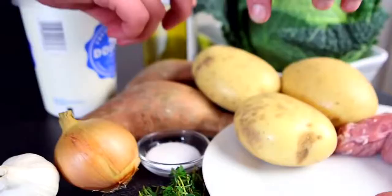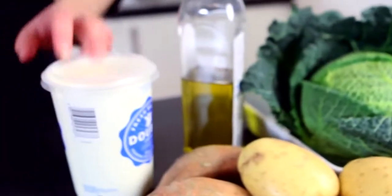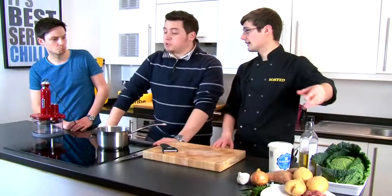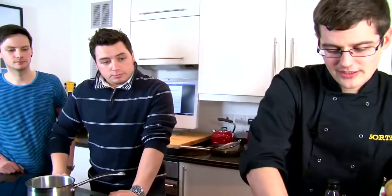We've done lots of potato dishes but not a gratin, which is why today we're going to show you my version: sweet potato gratin with infused cream. We'll also serve savoy cabbage and pork fillet — a whole meal in itself. We want to start with the gratin, as that takes the longest in the oven.